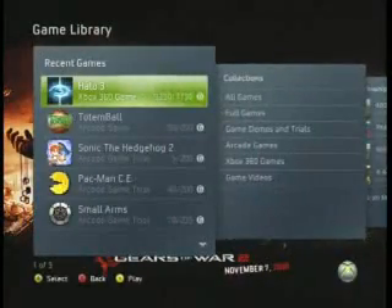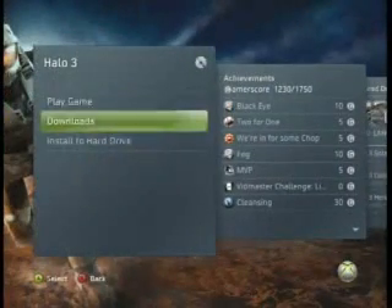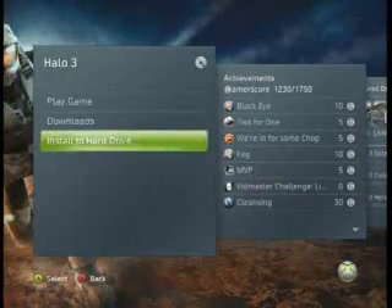And as you can see, I have Halo 3 inserted, so what you're going to want to do is click on the game that you have inserted, and then go all the way down to Install to Hard Drive.